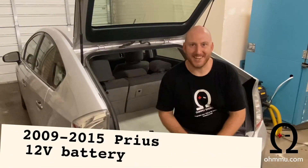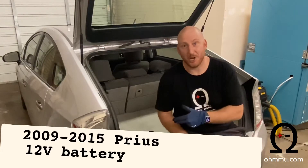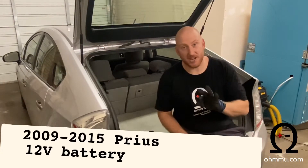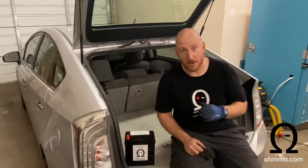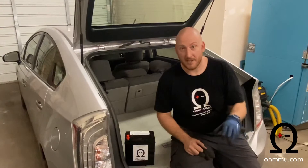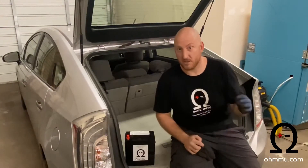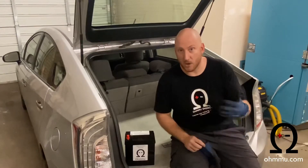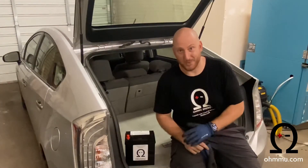Hi, this is Sean with OMU Energy. Today we're going to show you how to change the 12-volt battery in your Toyota Prius. This is a third-generation Prius, and this is actually a plug-in Prius as well, but the process between the plug-in and the non-plug-in is not all that different. So once you see this, you'll kind of get the same idea and know how to do it in the non-plug-in third-generation Prius as well.